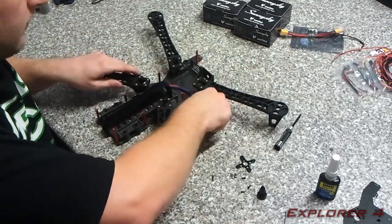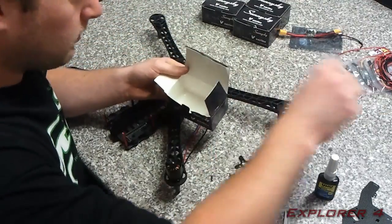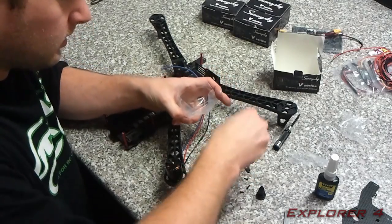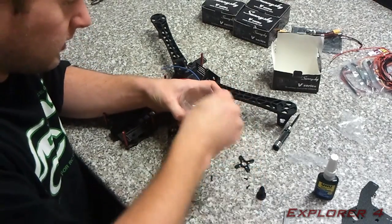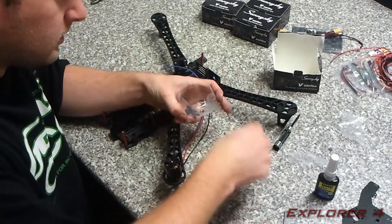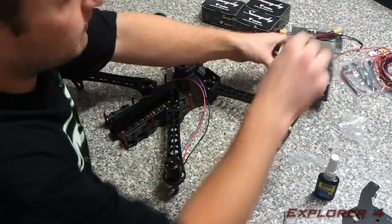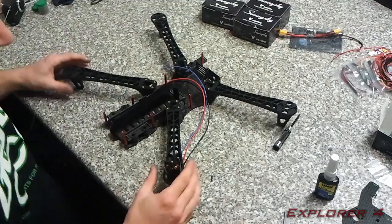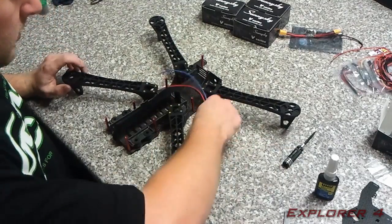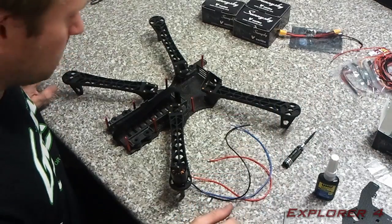Just like that. Don't forget to put these screws and everything back in the bag because you might need them later. The black ones you'll definitely need for the propeller adapter, so just keep them safe. I'm gonna mount all four motors now as I've just shown you, and then I'll skip on to the speed controllers.